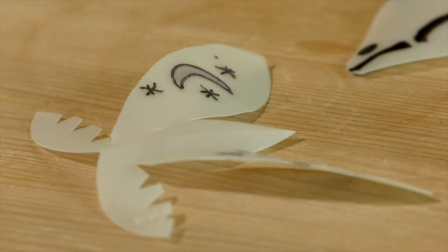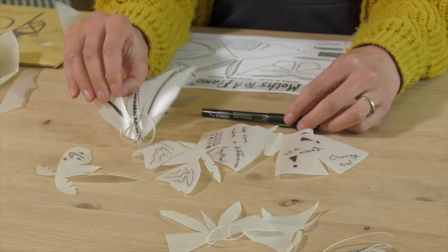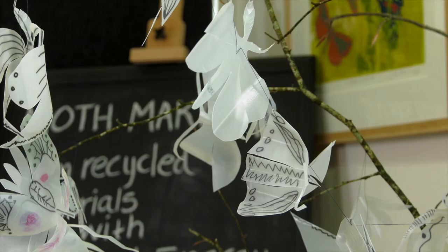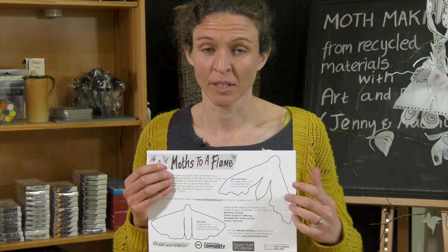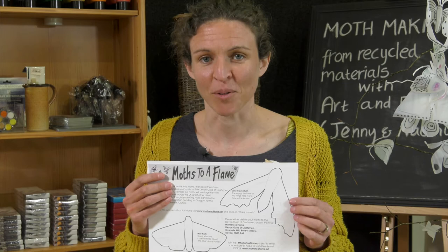We'd also like to invite you to decorate your moth. You can do that using the marker pen in the pack. You can add mothy marks, you can draw onto the wings, or you can write your message of hope for the future. Once you've finished your moths, don't forget to pop them along to the Devon Guild of Craftsmen. Alternatively, put them in the post to us. Now I'm going to pass over to my colleague Naomi, who's going to show you how to make a cyanotype using your milk bottle moths.